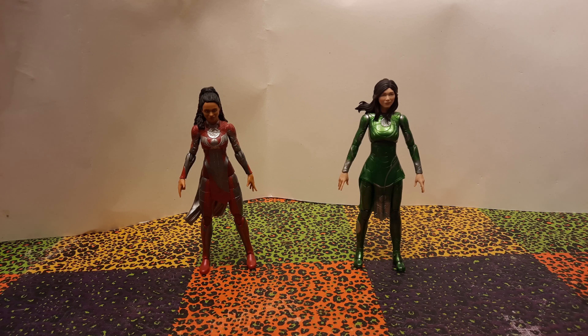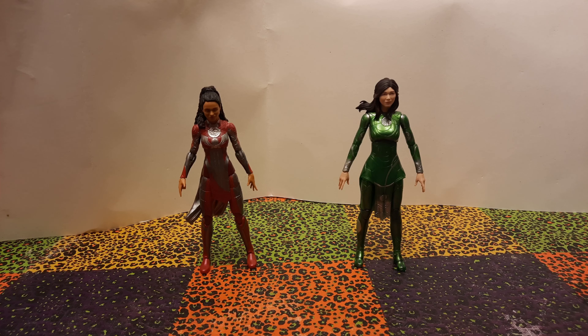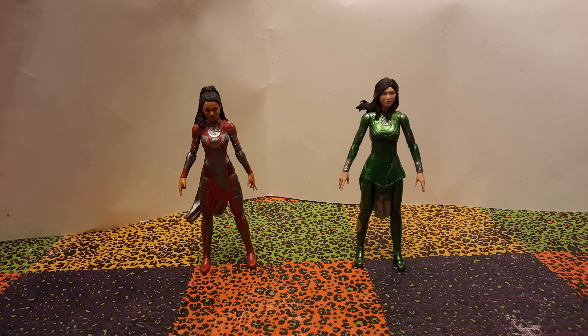Here are Makkari and Sersi out of their packages. I'll bring them a little closer to the camera so you can get a good look at them. They both stand okay on their own — they're not the sturdiest standers, a few taps on the table and they'd probably fall over. But they both are wearing flat bottom shoes, so that helps them stand quite a bit. That's probably one of the main reasons female superheroes should wear flat shoes — so their action figures will stand up.